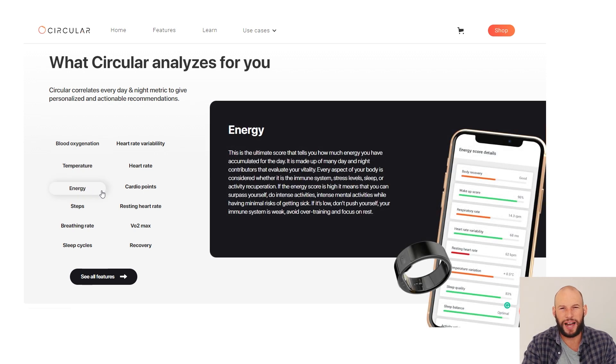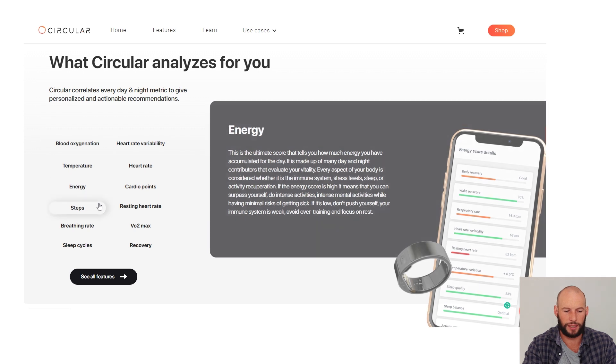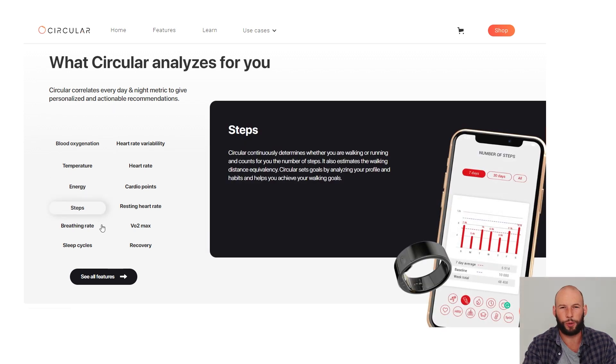It measures your energy — I thought this was going to be like a calories-burnt type thing, but it's more of a score. I don't 100% know how it derives that score; that is something I'll look into and cover in my full review, which I will be doing when I've tested the Circular ring later this year — so be sure to subscribe for that. It tracks your steps and apparently can tell the difference between walking and running, which will be interesting because when I mow the lawns with my Oura Ring it thinks I'm doing a ton of activity, which I'm not.